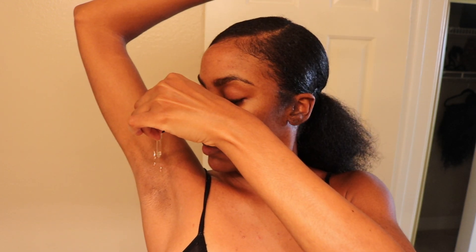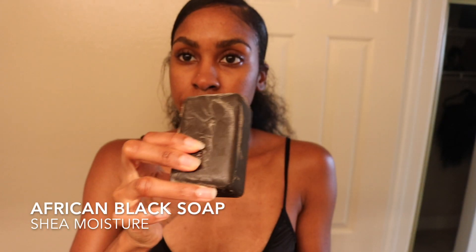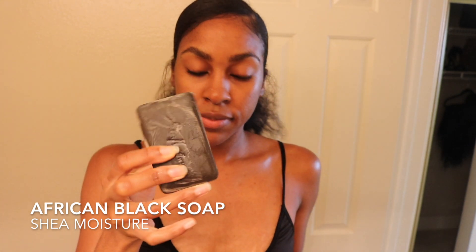Your shower routine is super important because you get a daily exfoliation, so it's really important to pair this time with the right products that will also help in lightening the skin. First I apply coconut oil to my skin before my shower to keep my skin super soft and moisturized through all the soap and scrubbing. I use my spin brush with African black soap by Shea Moisture, which is known for fading dark marks and discoloration — I use it on my entire body as well as my underarms.